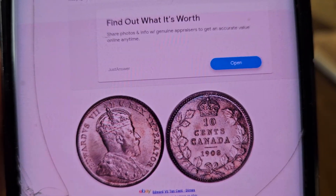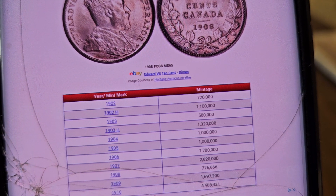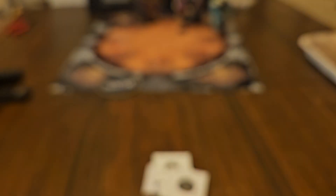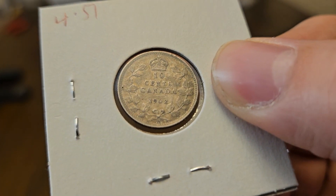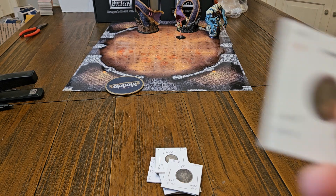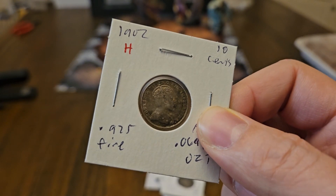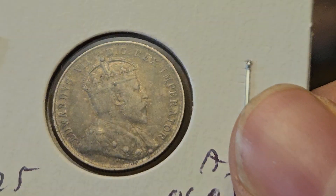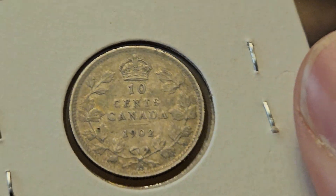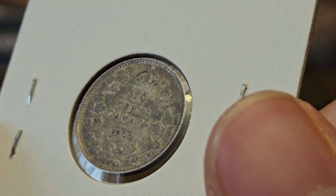All right, so this is our last coin. This is going to show us how to grade them. Now the first thing we have to realize is what is our coin. Our coin is a 1902-H. The 1902 no mint mark is more scarce. There's the coin — the photo on it was very blurry, but I believed it was worth a gamble.